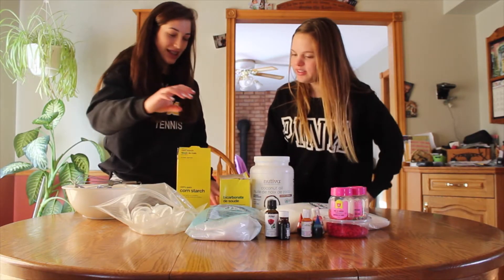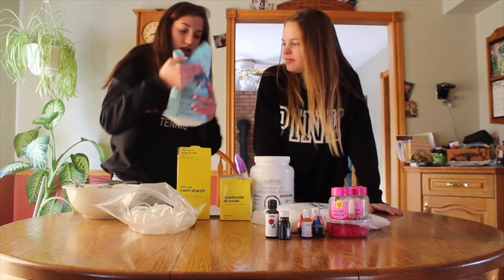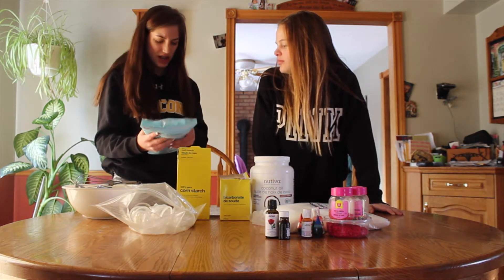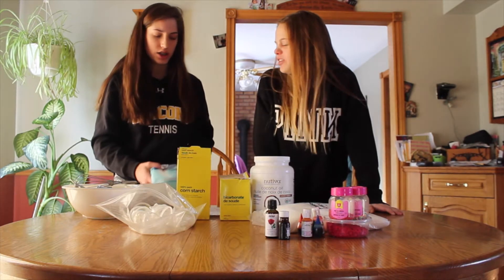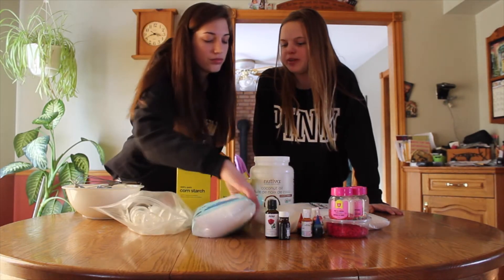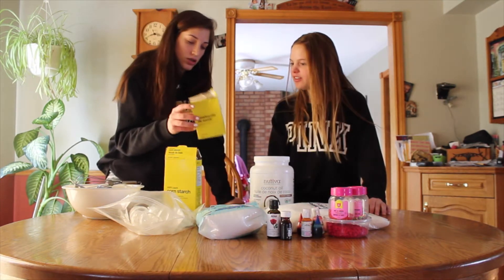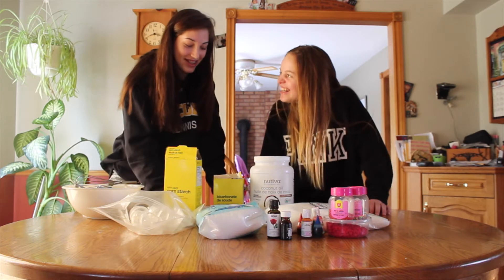What you need is half a cup of Epsom salt — we just got this from the grocery store and it was like four bucks, but you can get them in bigger amounts. And then you're going to need one cup of baking soda, which you can also get from the grocery store.